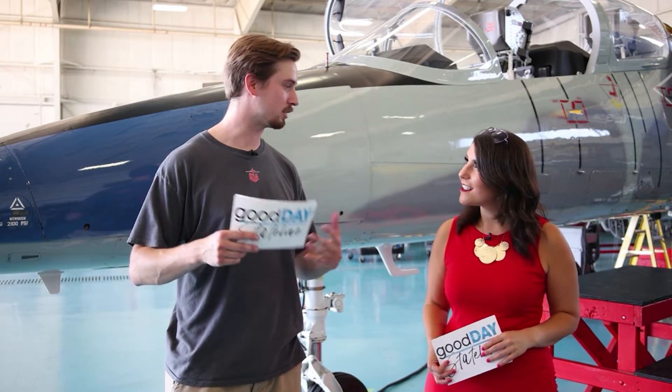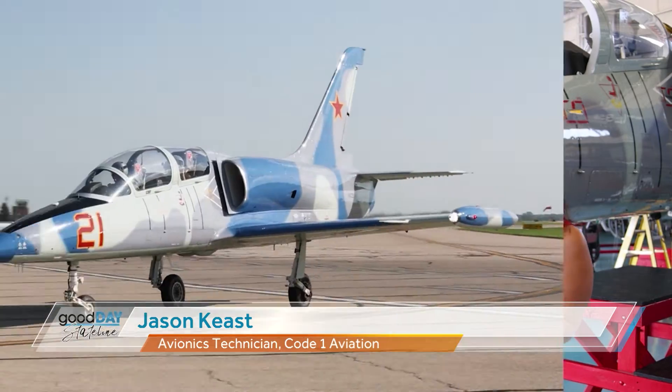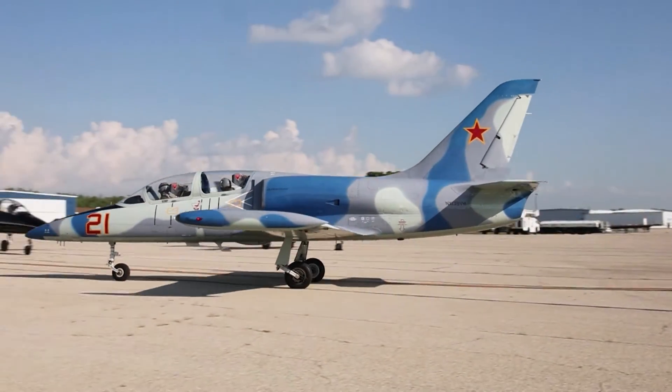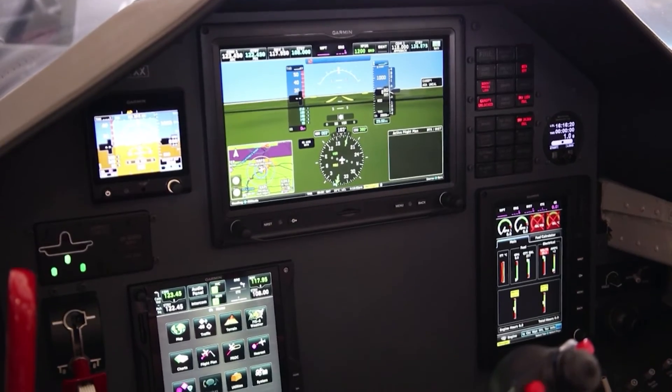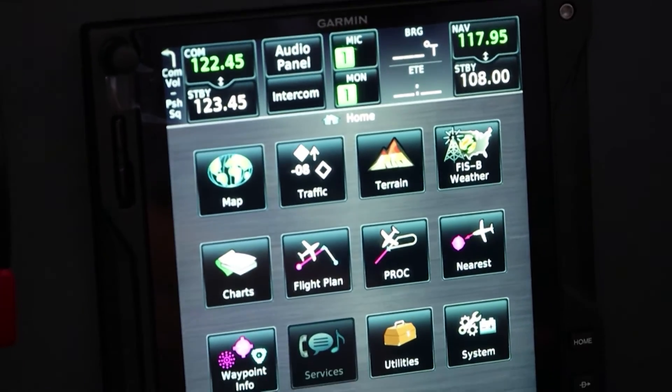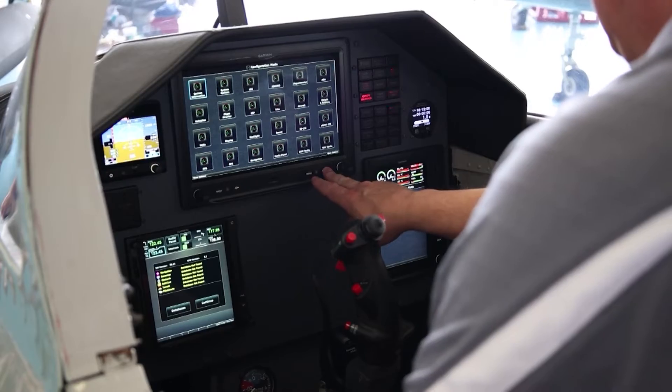Jason is with us now. He's an avionics technician here at Code One, updating and adding newer, nicer electronics to the aircraft. That happens a lot here as all these planes are getting remastered. A lot of what they do involves glass panels — basically flying around with iPads that give you all your information in front of you, which is very nice.